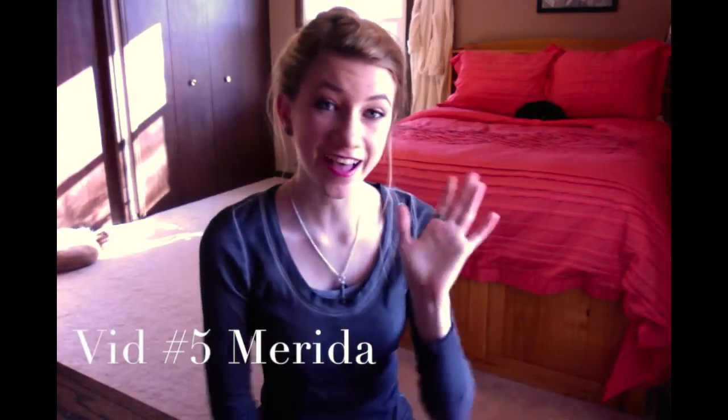Hi guys! This is Kenz and welcome to video number five of my Disney Princess painting series. In this video I'm going to be painting Merida from Brave.